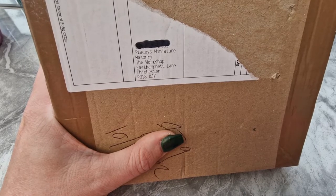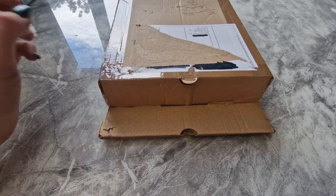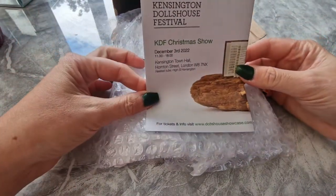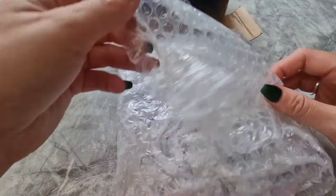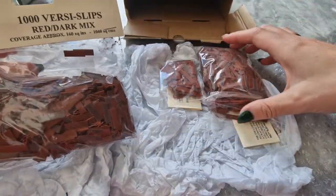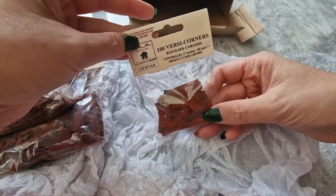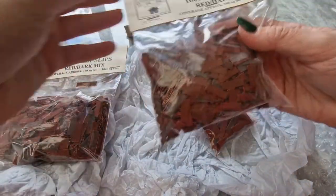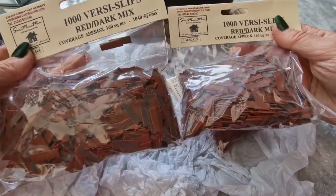Good morning! Today we've had a package from Stacey's Miniature Masonry — these must be the little VersaBricks. Let's open it up and see what we have. There's some information about a dollhouse festival in December. So these are the packs I have — a thousand bricks — and they don't weigh anything, so I'm really happy with that. They won't make a big impact on the house, which is what I wanted.